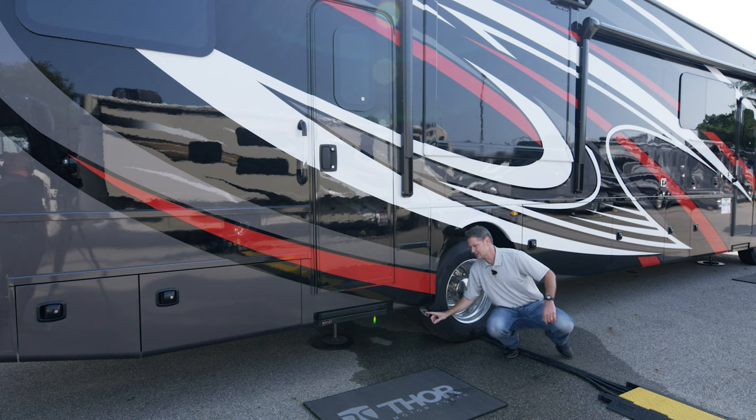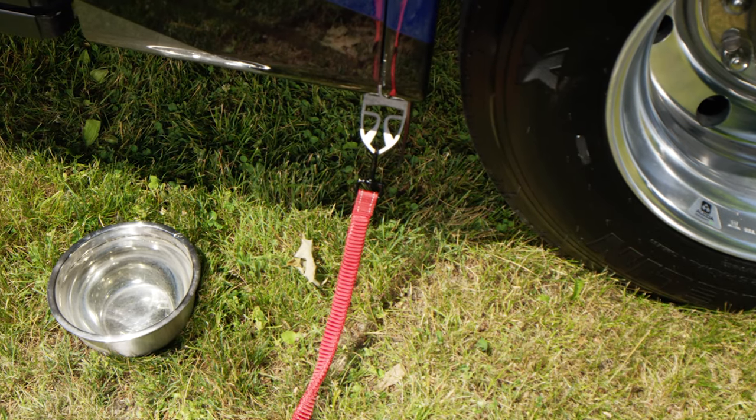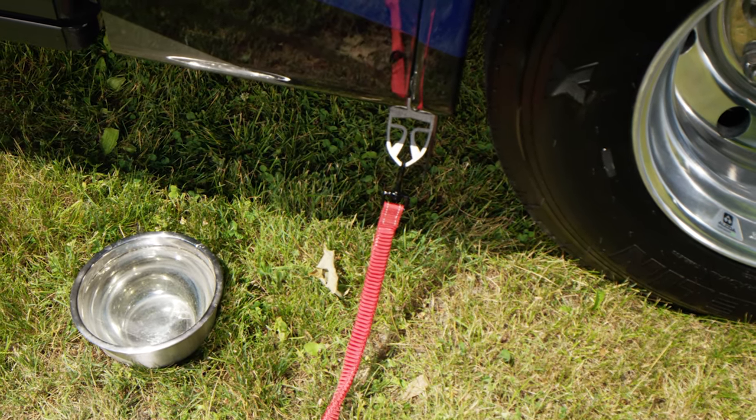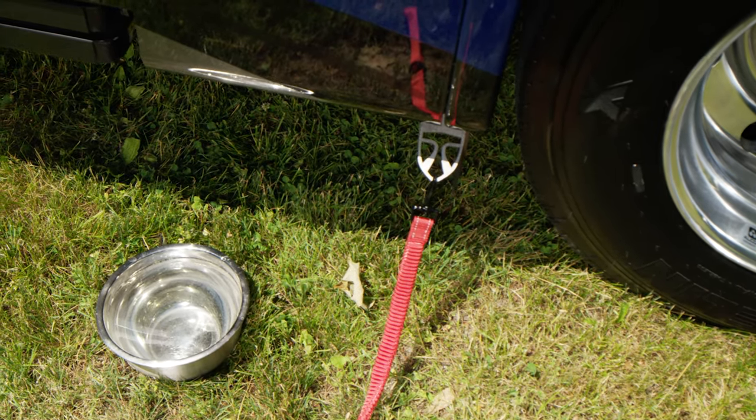Right next to your tire here is a pet tie-down link. If you have a dog, hook the leash here and you know they're staying at camp. It's also great for bikes — you can lock them up here and keep them secure throughout the evening.